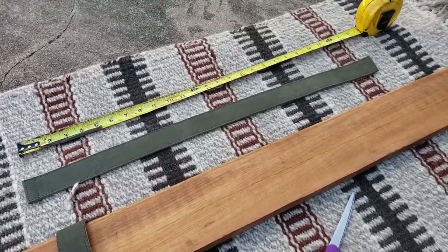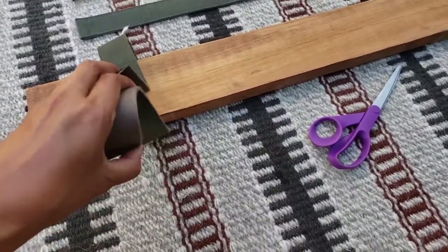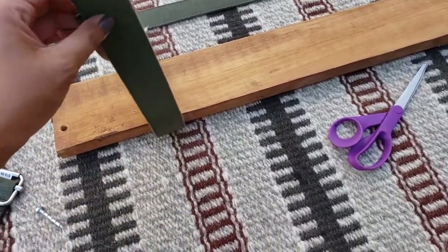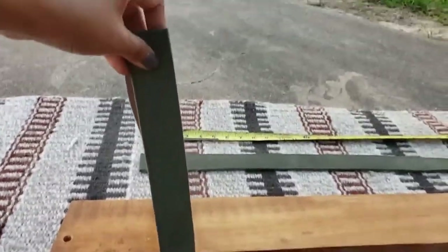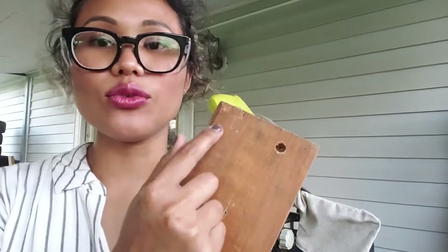I went ahead and cut the belts down to the size that I want, and that was 26 inches. As you can see, it won't be too long of a strap hanging on the wall — it'll look something like this.